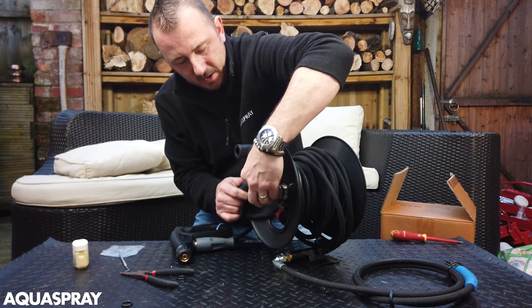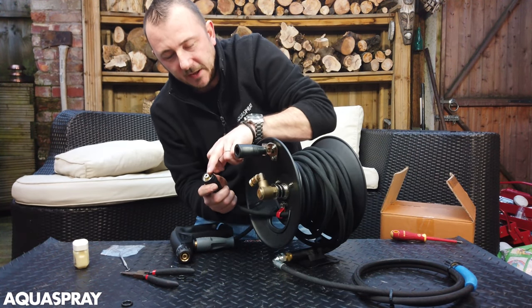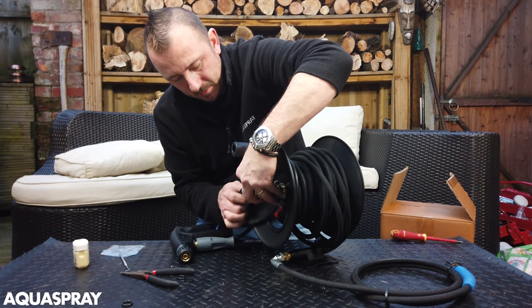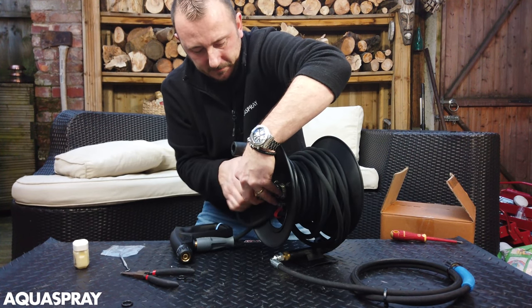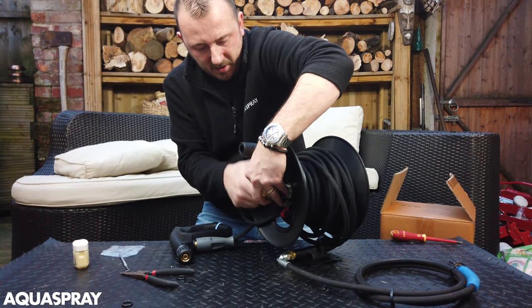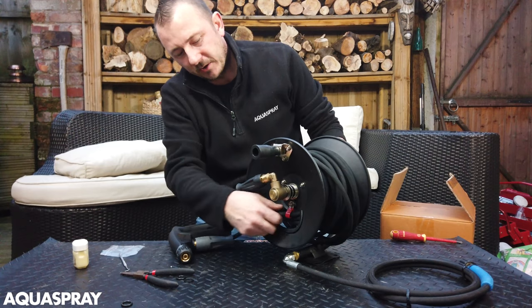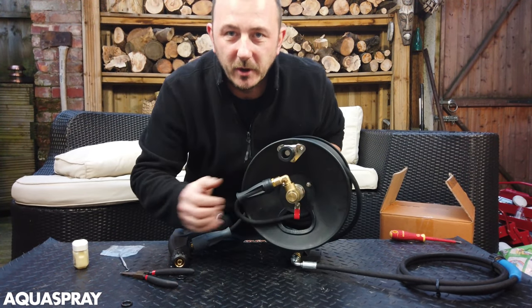Once that's done, put your hose on. And again if you were leaking from here it would be that little green O-ring there — put that in its place. Screw that up nice and tight, make sure that it's not going to catch anywhere, and then you're good to go. No more leaks.